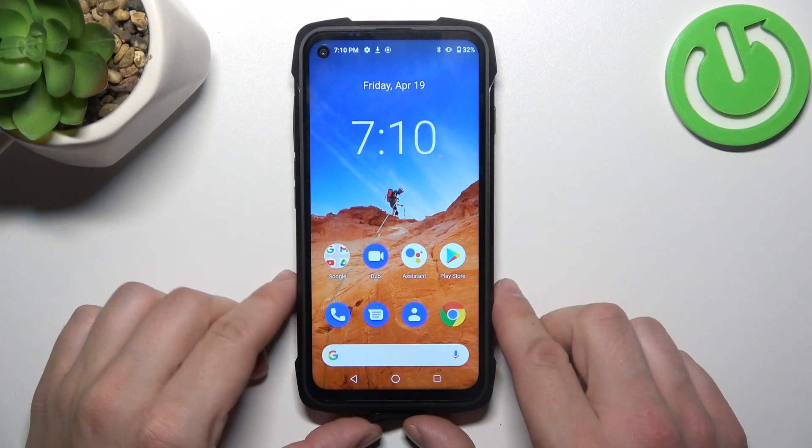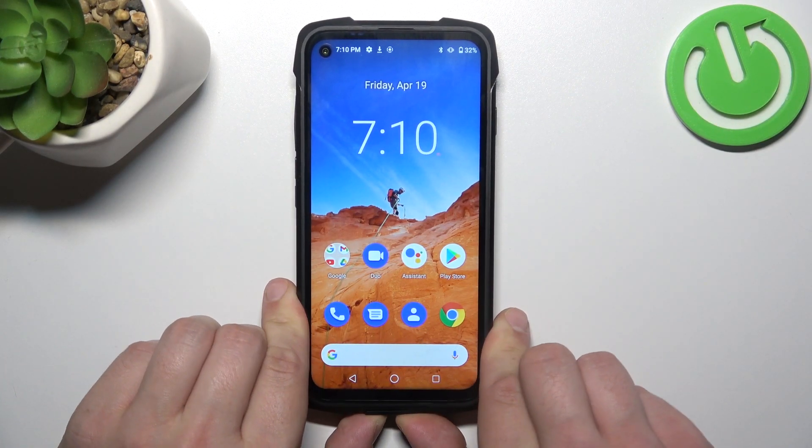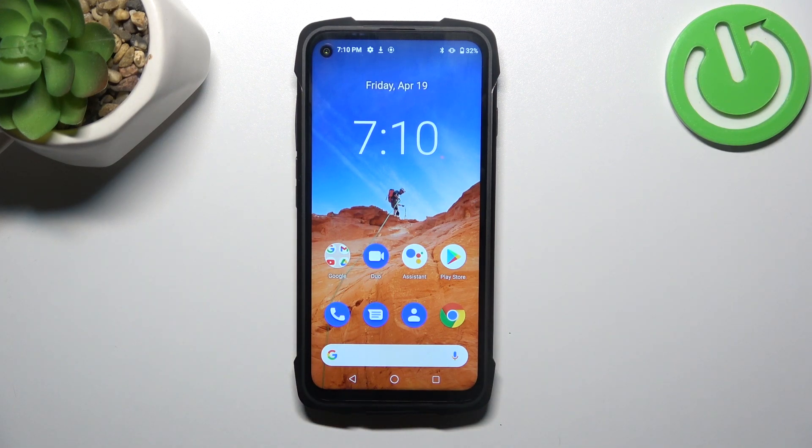Hello, in front of me I've got the Cubot King Kong 7. In this video we'll check if this phone supports wireless charging.